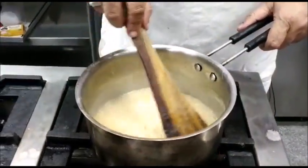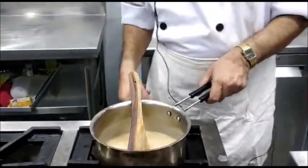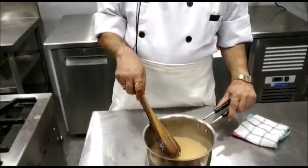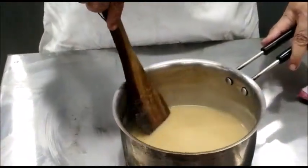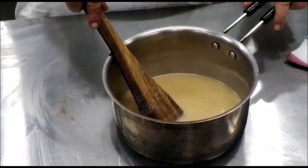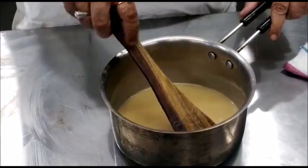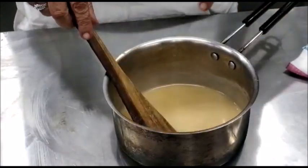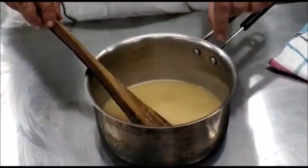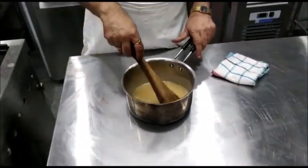Now you can see the sauce has become thick, so we will remove it from the fire. This is mutton velouté sauce because we have used mutton white stock. If we use chicken stock it will be called chicken velouté sauce, and if we use fish stock it will be called fish velouté sauce. To store this sauce, pour a little melted butter on top; otherwise a film will form on top of the sauce and make it very lumpy.